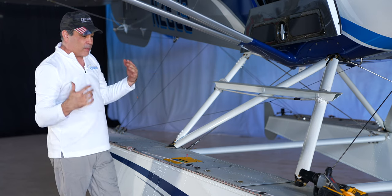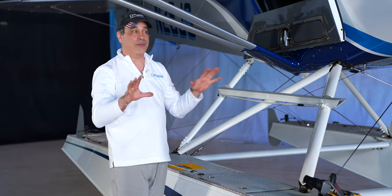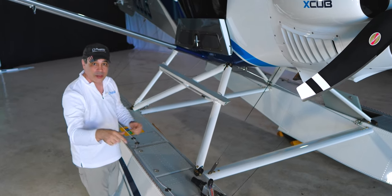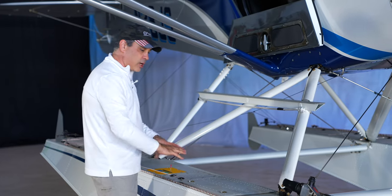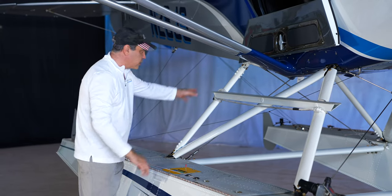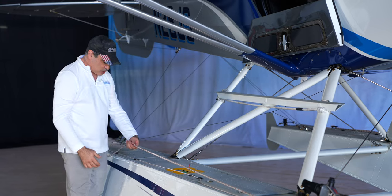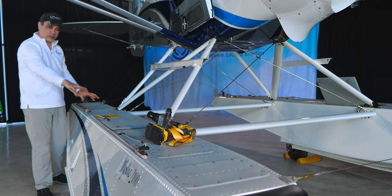We also have our oar secured inside this pontoon — we'll talk about all the other accessories. If you're not an E3 member, make sure you become an E3 Aviation member — we do deep dives on everything about this plane and our other aircraft. Please like and subscribe so YouTube shows us who's watching. We also have these slip knots on the lines so we can slip them down, undo from the cleats, and tighten them back up to stay in place.